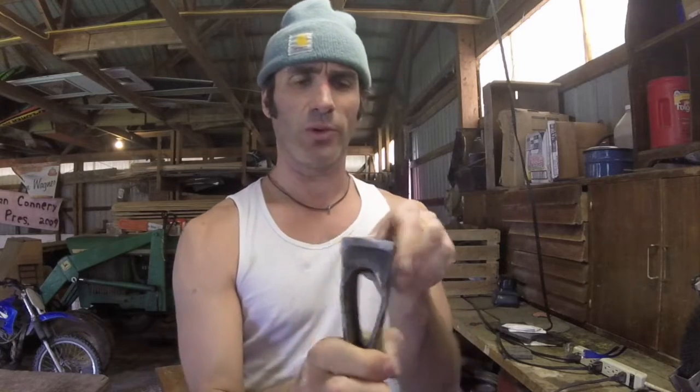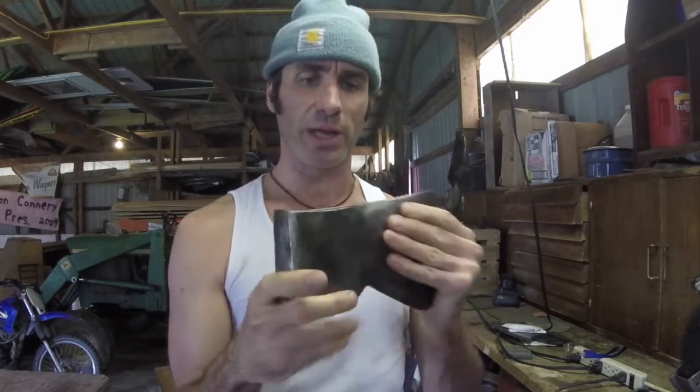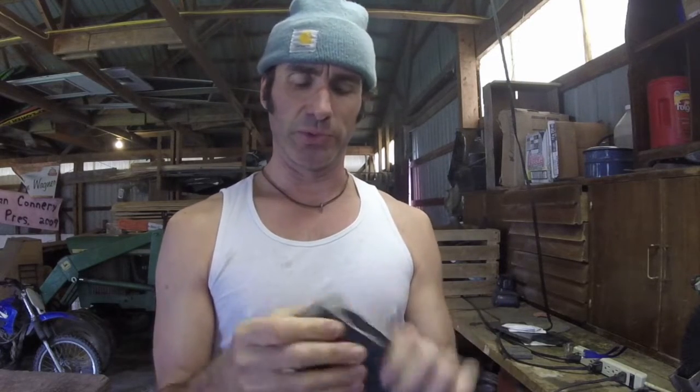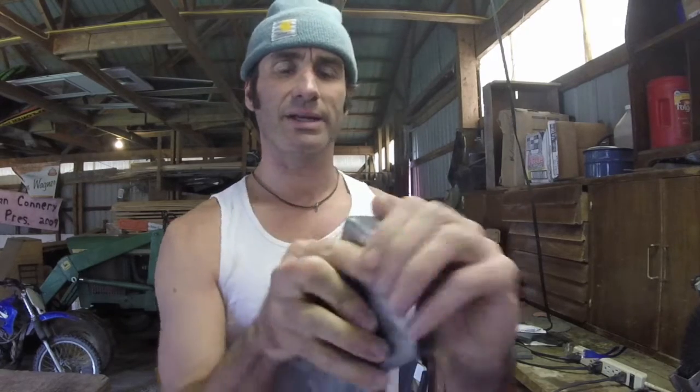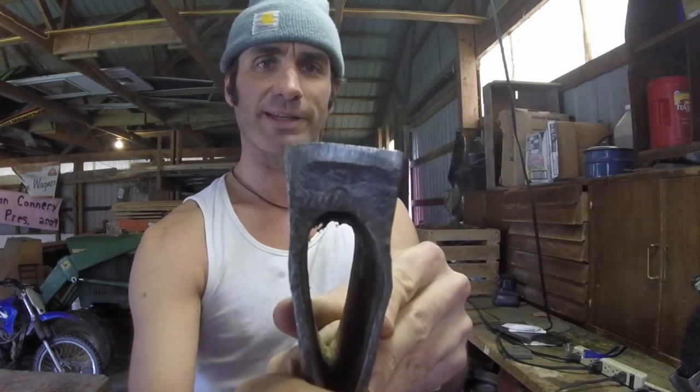We were able to get all the burr off the pole — well, most of it. There's some pitting in the steel, but overall it's cleaning up really nicely and it's going to be a very usable axe again. One of my favorite things about cleaning up old tools is some information usually starts to come out from under the rust. We've got a '42' — at first I thought it was four and a half pounds, but it's a big four and a small two. And on the other side, I can't tell if we're looking at a JW or something upside down, but there's definitely a marking there.